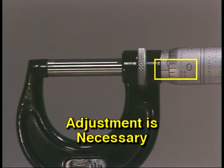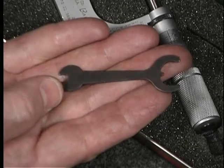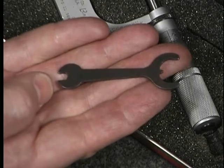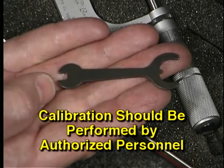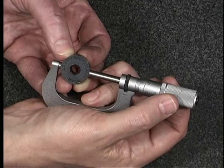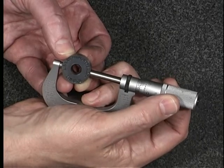A reading other than zero with the micrometer fully closed indicates that recalibration is necessary. Micrometers can be reset to zero with special tools if they are out of adjustment, but should only be calibrated by authorized personnel. Check with your supervisor for your shop's policy.